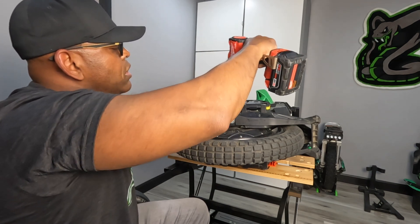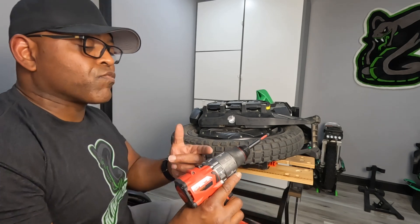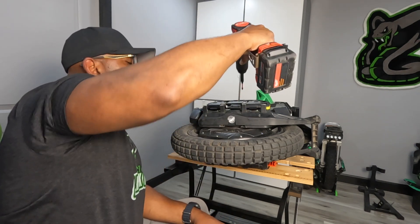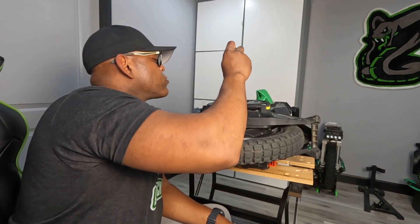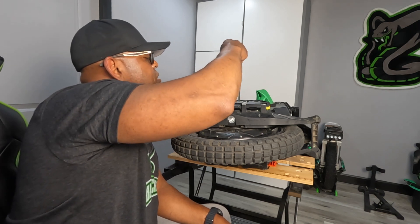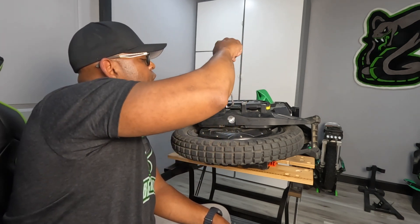Oh my goodness — I just snapped one of the little screws! It was on very weak power and it snapped, so now I'm gonna need another screw. Because of that I'm gonna use this manual screwdriver instead so that doesn't happen again. It barely even tightened and it snapped — I'm not happy about that. I'm gonna have to go get another one.